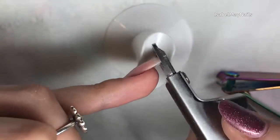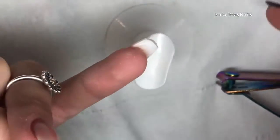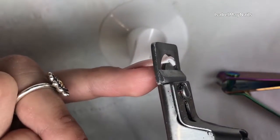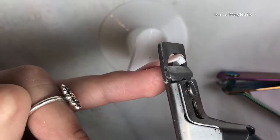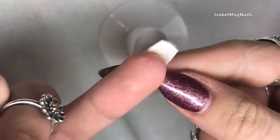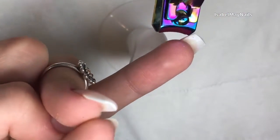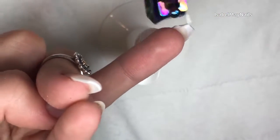I'm just deciding how I want to take the length down of these polygel extensions. My natural nail underneath is quite long and I want to keep my nails long underneath, so I'm making sure I'm not cutting my natural nail.